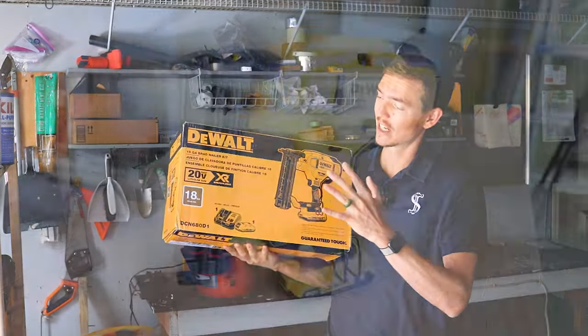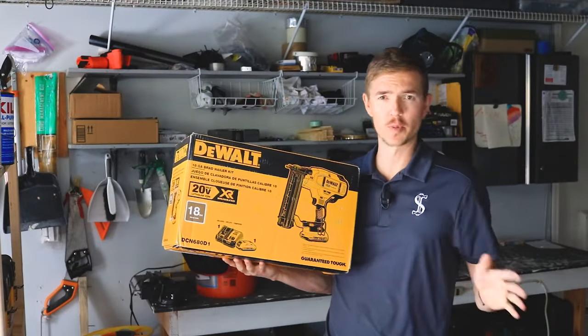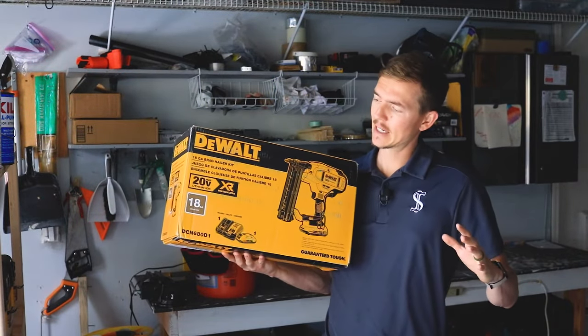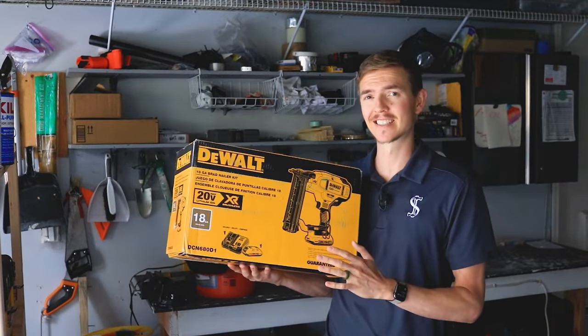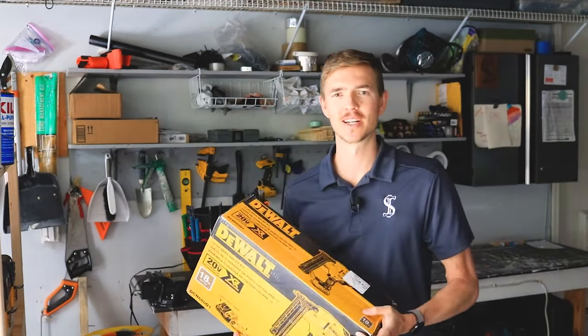Dan Perry here, and I just purchased this cordless DeWalt 18 gauge brad nailer with my own money. They didn't sponsor this video or anything, and now it's time to put it to the test and see if it was worth the 350 bucks that I spent on it. Let's find out.